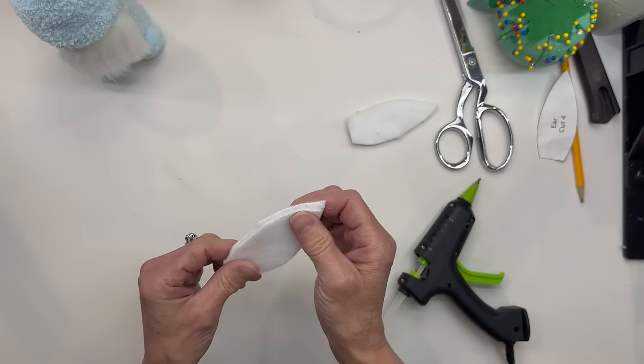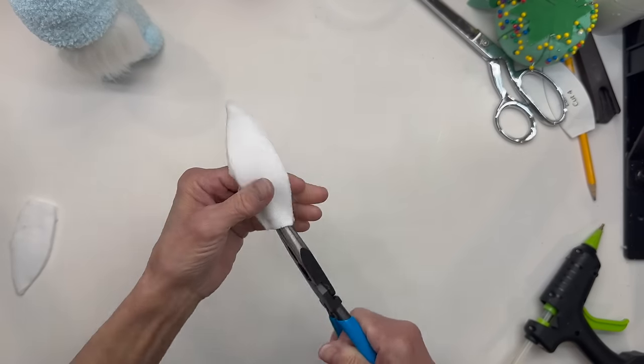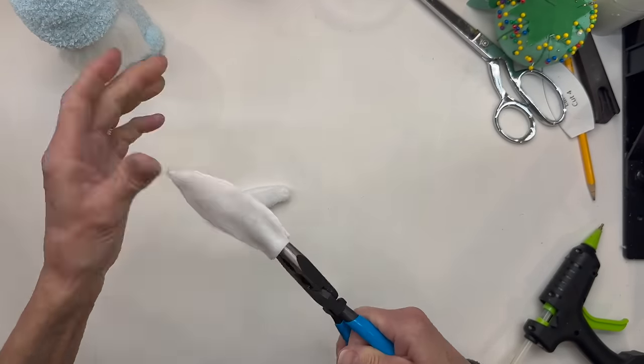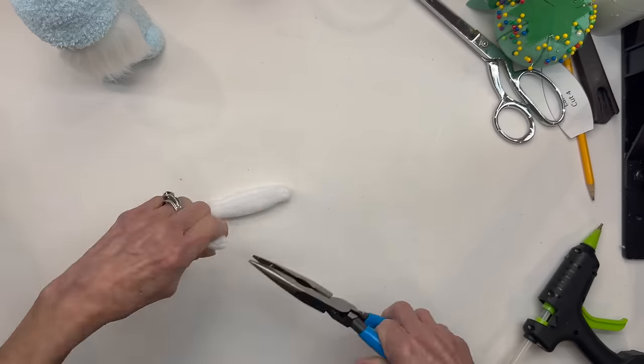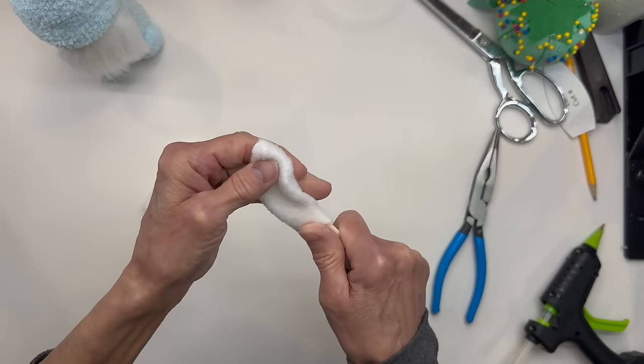Once those have dried, we're going to turn them right side out. I'm just going to use a pair of pliers to turn these right side out — it works real easy. Just grab the peak and pull it through. Do the same thing with the other one. Then I'm going to take a little bone folder I use for paper crafting, just to kind of shape them out.